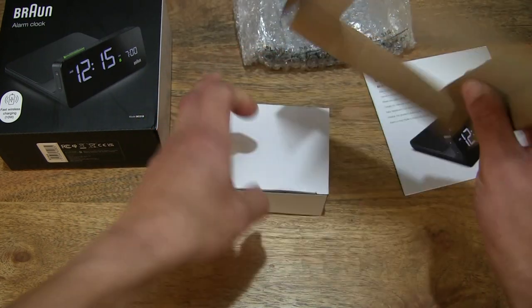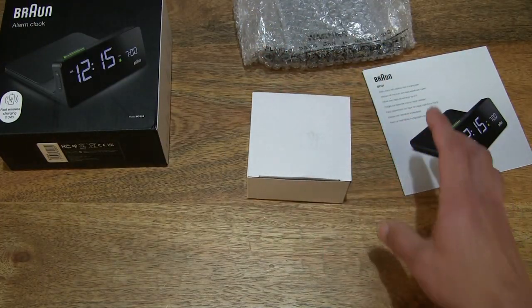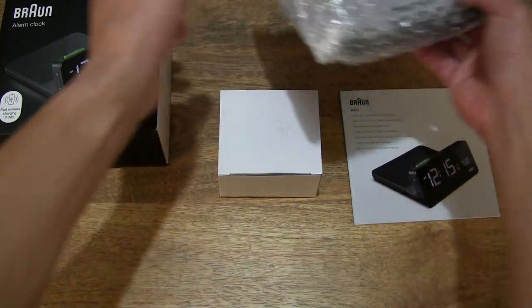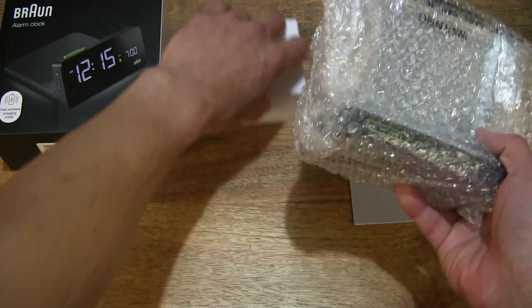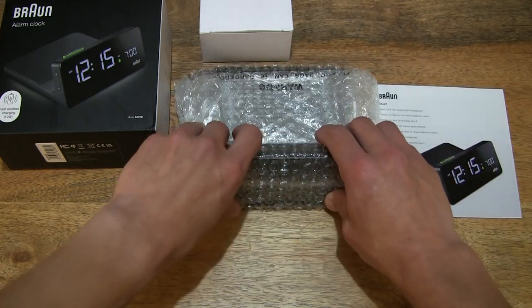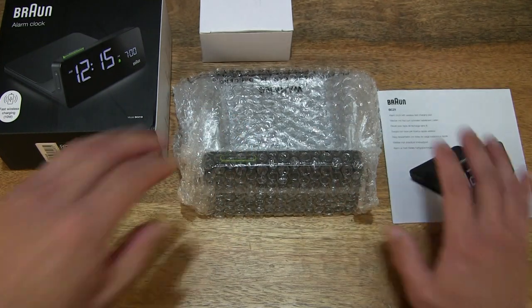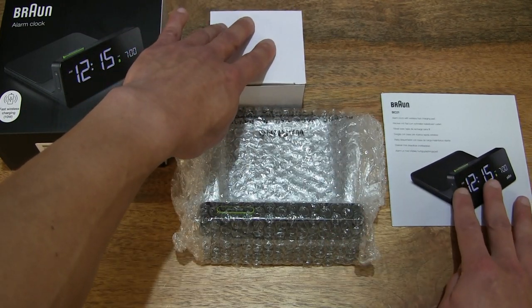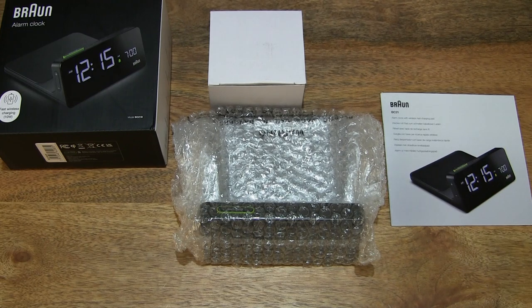There is an inner white card box and of course the Digital Wireless Charging Alarm Clock. Setting the contents across the tabletop so you have a nice clear view of the items from the box packaging.